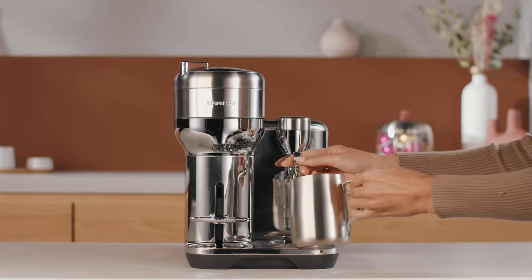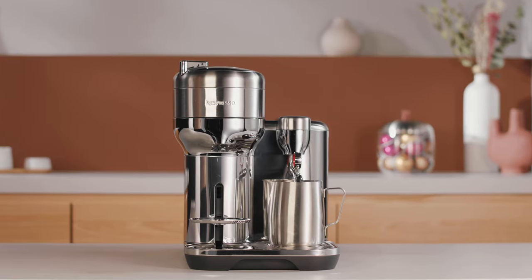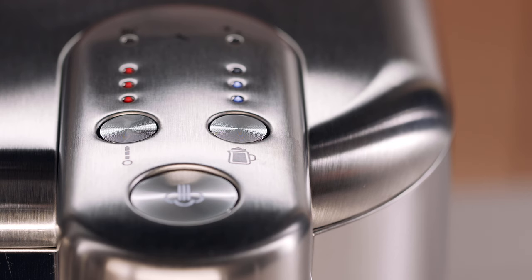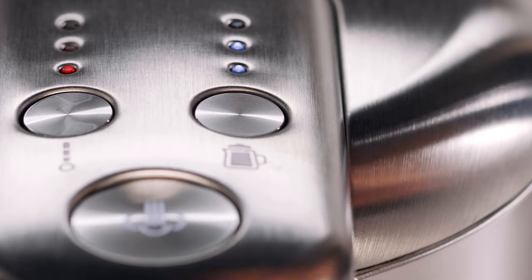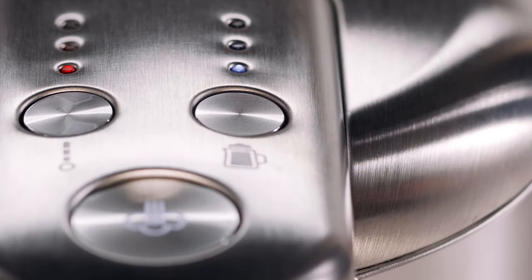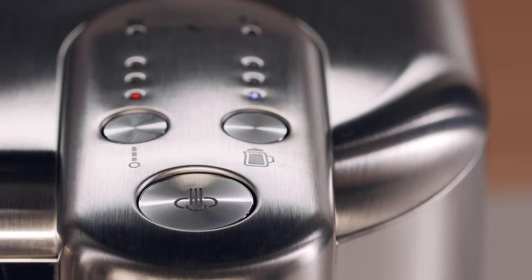Lift up the steam wand and insert the milk jug. Make sure the milk jug is positioned in the drip tray recess. To create a tulip on a flat white recipe, select the milk temperature level to the first position and the milk texture level to the first position. Then press the steam button to start frothing.